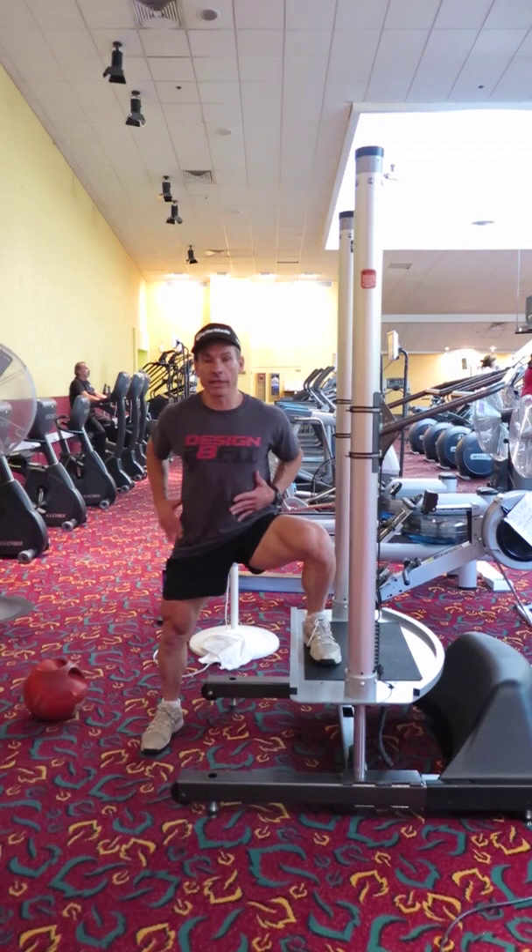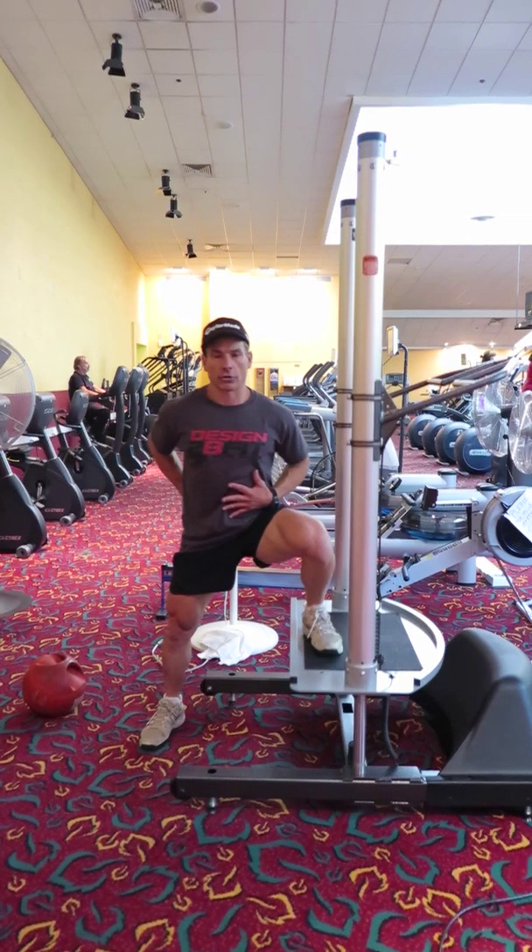Drive. Drive. Drive. Drive. Drive — even if you want to add some bouncing at the end, that's fine. But the key is that nice drive.